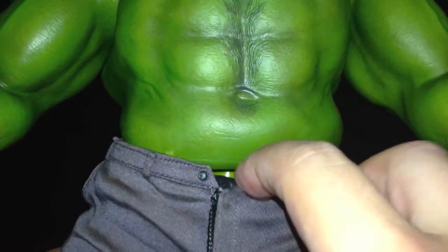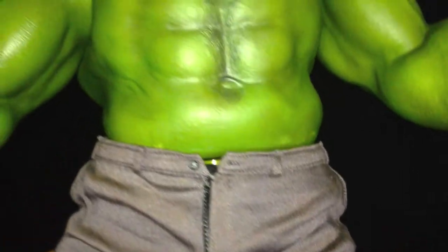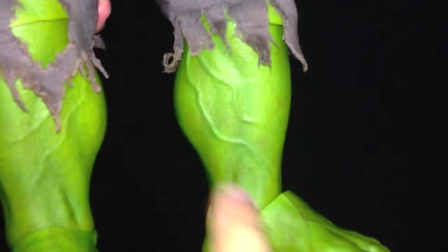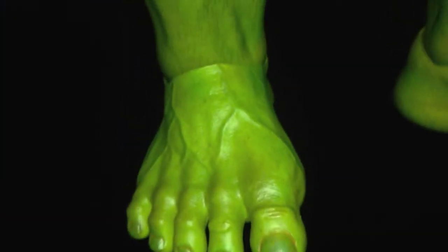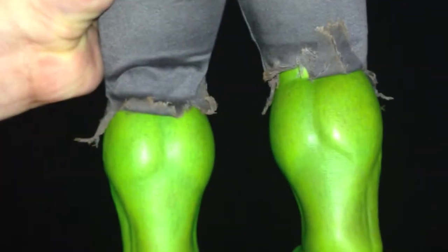The pants are a bit interesting — the button doesn't close, and it's only the zipper that's holding up the pants on Hulk. He has an inner spandex pants underneath these purplish grayish pants, which are a little bit loose on him. The detail on the legs is just amazing — you've got veins running all over the foot and calves. You even have detail almost like a yellowish fungus on the nails. Just immaculate detail — perfection in every aspect when it comes to paint, sculpt — just flawless.